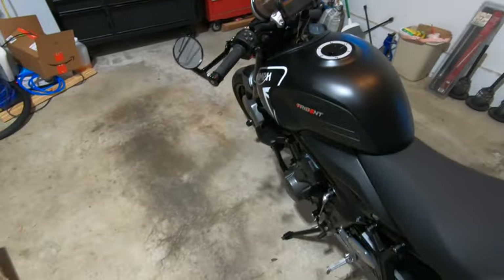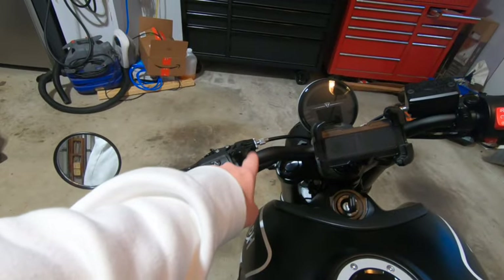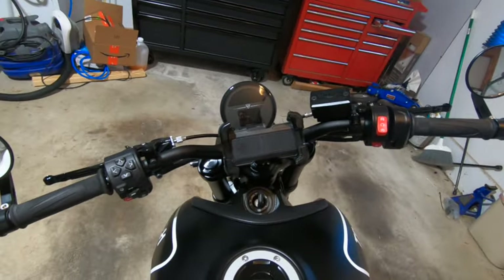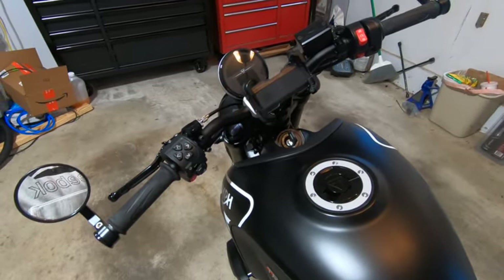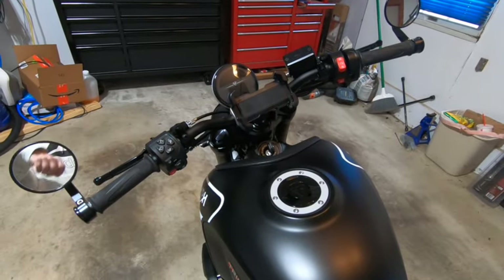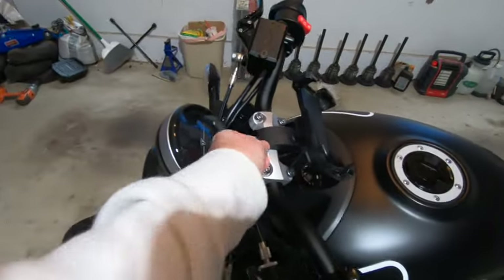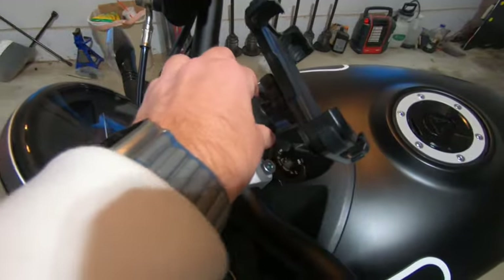I took the phone mount off my Kawasaki at the dealership and originally put it in vertical mode, but I didn't like that — I wanted something centered. I looked at a couple of different options; one option is the Quad Lock that a lot of people seem to use, but I couldn't figure out how to get it centered on the handlebars and also below the dash. So I started messing around with the mount I had and was able to put it on the handlebar — it fits perfectly and it's on there well.